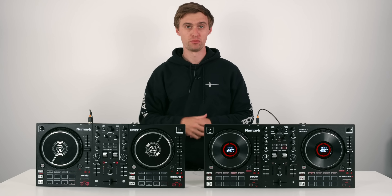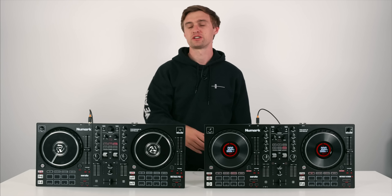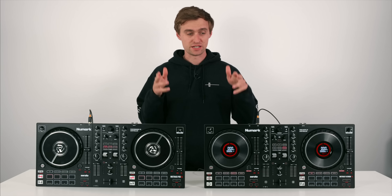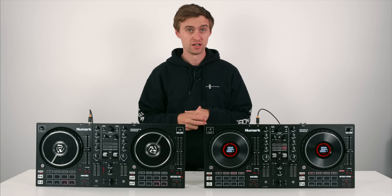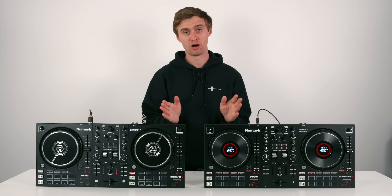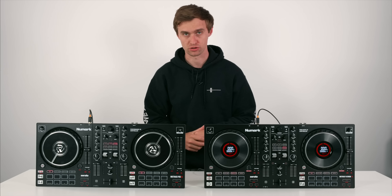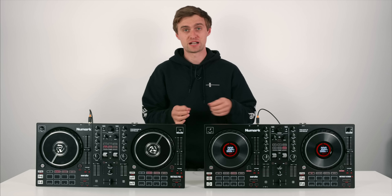You want to be looking at spending more money and having full control over four channels with the levels and EQs. So it's up to you - if you can afford it, spend the extra $50; if you're on a tight budget, go for the Pro FX. Regardless of which one you go for, I now think these two stand to be probably the best entry-level controllers on the market. The build quality is amazing for this price point - I'd dare say they could charge a bit more for the quality, especially those jog wheels.